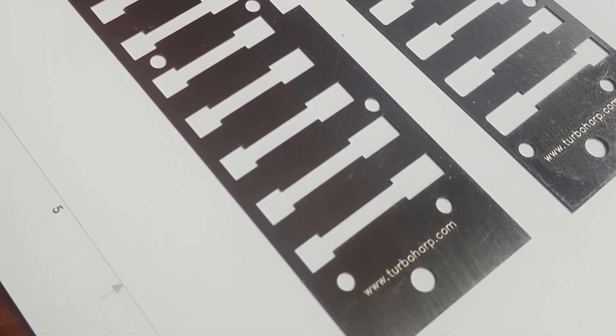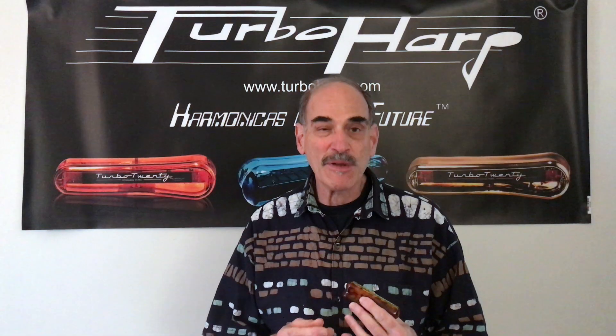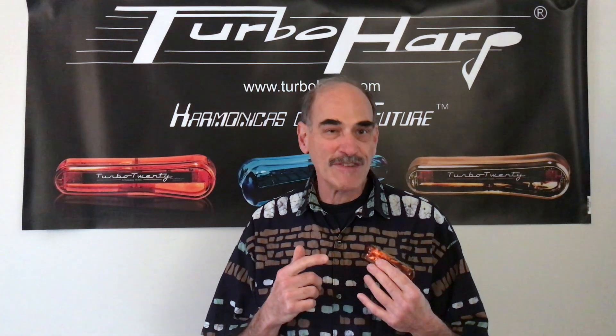Anyway, this is a very interesting harmonica. It has what they call stainless steel turbo liners, and what that does is it creates a more airtight harmonica — really airtight. This is something really good for more advanced players because it makes the harmonica more sensitive.